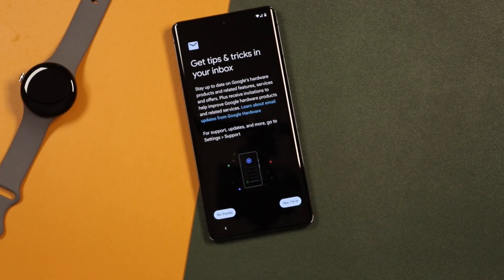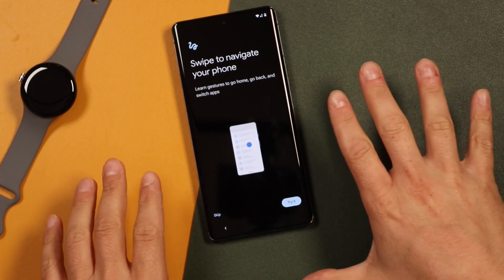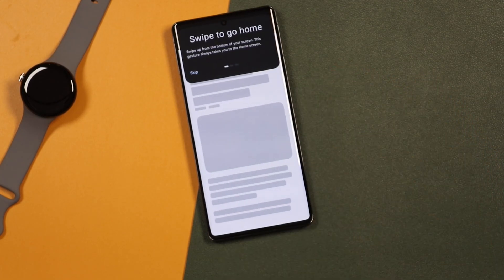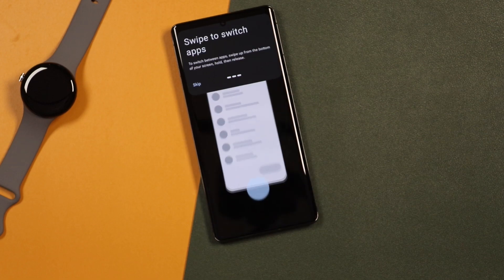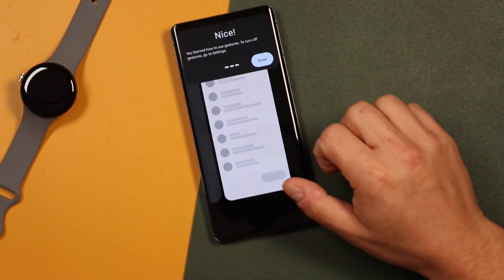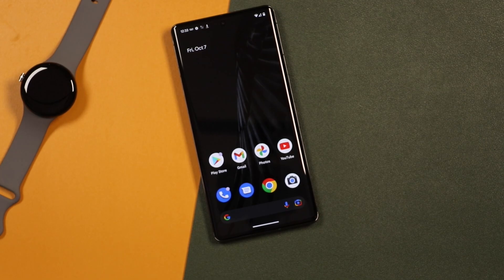If you'd like to receive tips and tricks in your inbox you can say Yes, I'm in — I'm going to say No Thanks. From here, it's going to give us a quick tutorial on the gestures — we'll tap Try It. It's going to say swipe to go home: if you're completely new to these devices, swipe up and it'll exit applications and take you back to your home screen. If you want to switch apps, swipe up from the bottom and it'll bring up a multitask view so you can switch between apps. Pretty simple stuff and we're all set.